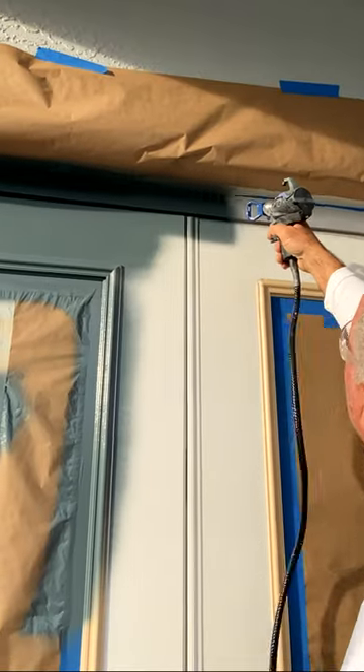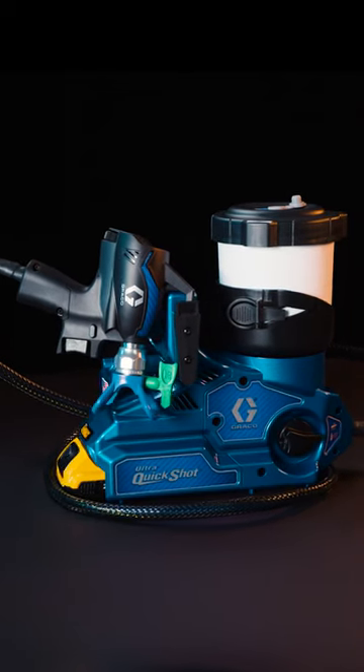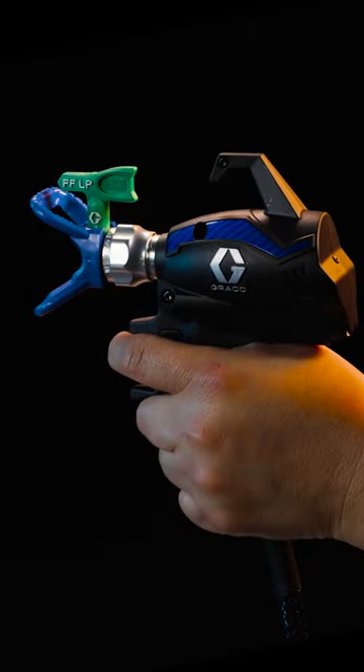The next generation small job solution is here. Introducing the all-new Ultra QuickShot, exclusive technology by Graco. The Ultra QuickShot features the industry's first electronic-powered airless gun.